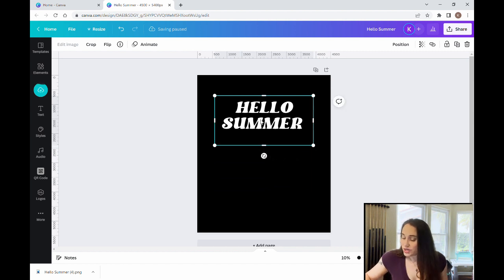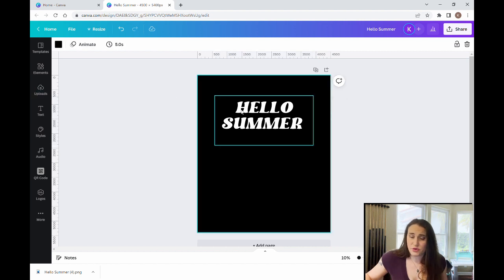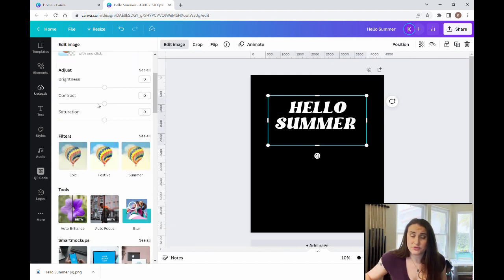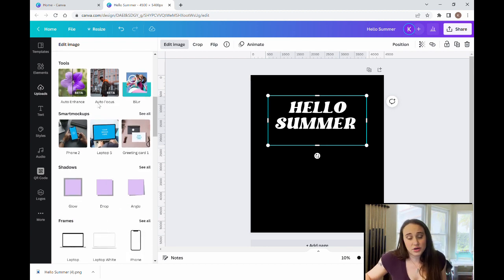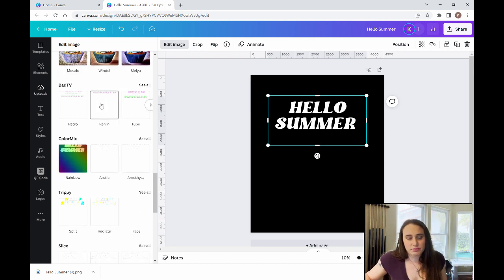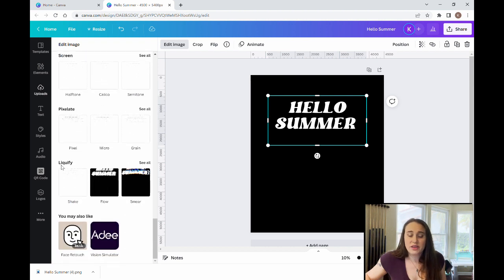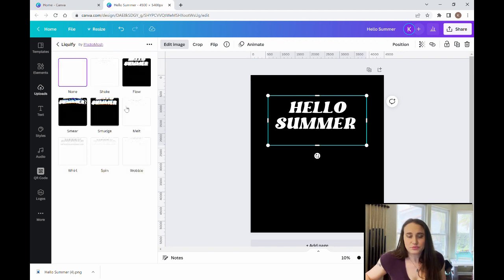Now that it is downloaded, the first thing we're going to do is alter the shape. Now that it is a photo, I can come up here to edit image. You've got a whole bunch of different selections. Today we're going to go all the way down to the bottom and you'll see liquefy. If you haven't downloaded it yet, you can click on it and it'll upload. We're going to choose liquefy, select see all, and from the options I'm going to pick wobble — I think wobble looks the best for the text.